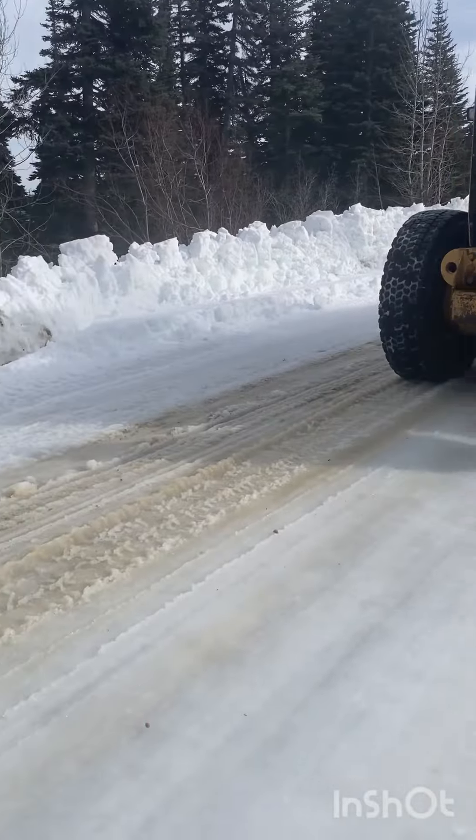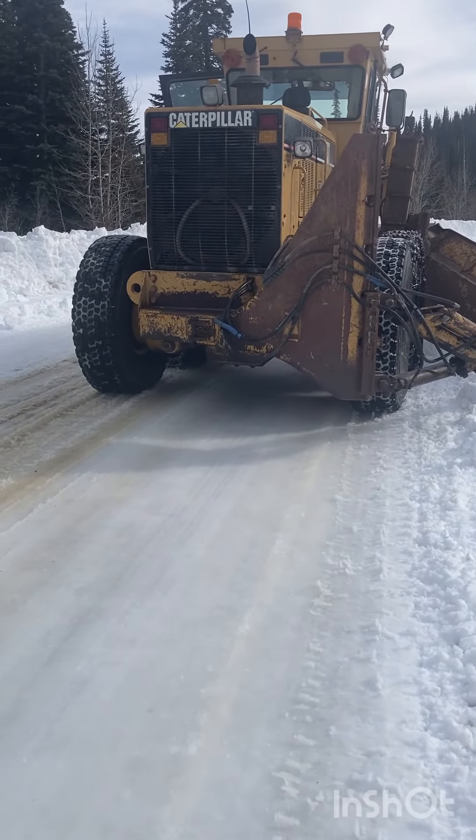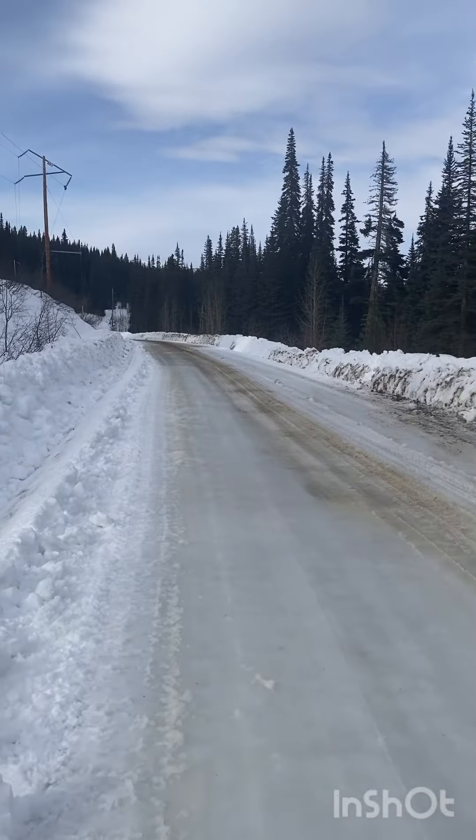It's tough going — we're running in first gear all the way, not throttled up all the way either, because it's pretty rough. It's going to need some touching up tomorrow, but anyways that's what we're after out here on the road.